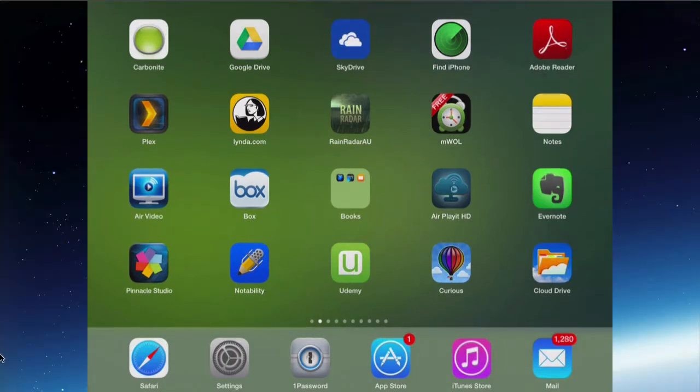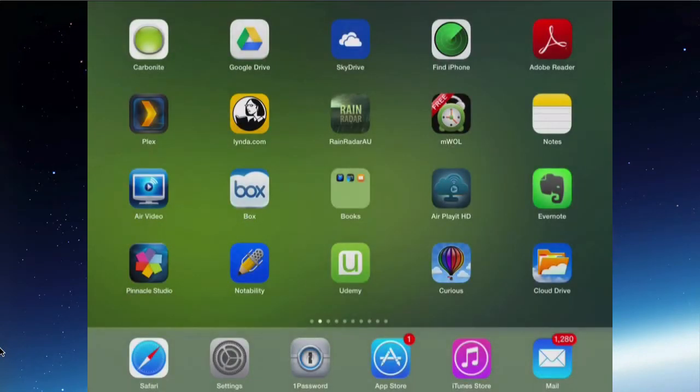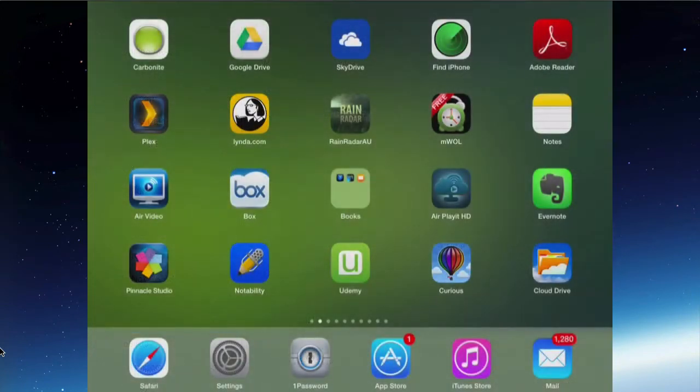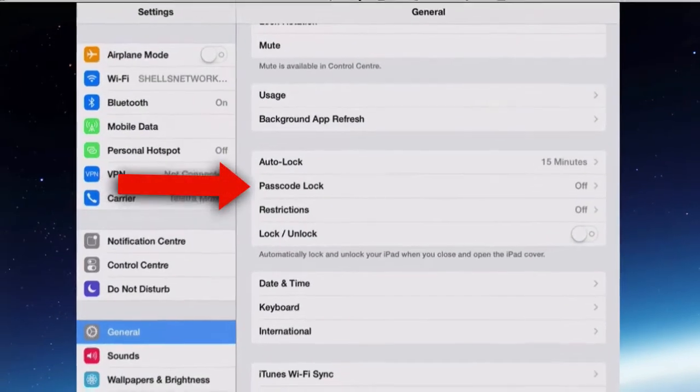This iPad at the moment has no security at all. So when I put it to sleep and wake it from sleep, slide to unlock, and there is no security involved — and that's not really recommended. So to put passcodes in, simple or complex, go to Settings and General and Passcode Lock.